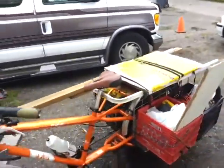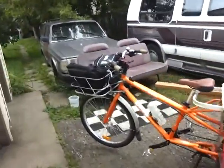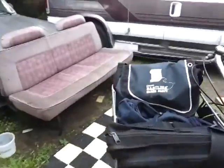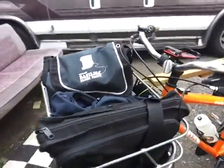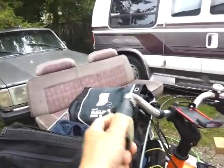Fully loaded — this is what it looks like when I have to bring all my stuff home at once. So I'm going to take it apart here. This is the front basket. It's attached to the frame so you can steer without moving everything.